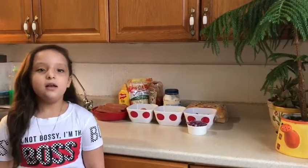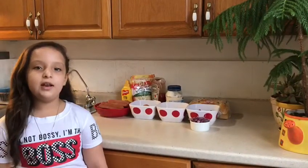Hey guys, my name is Arlene and today we're going to learn how to make hot dogs Dominican style. The first step you need to do is wash your hands.